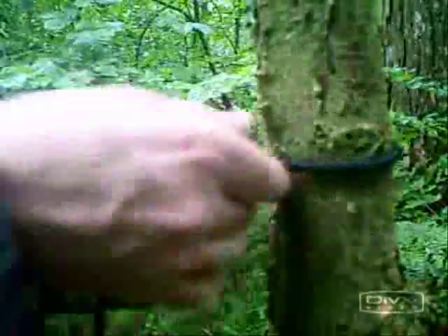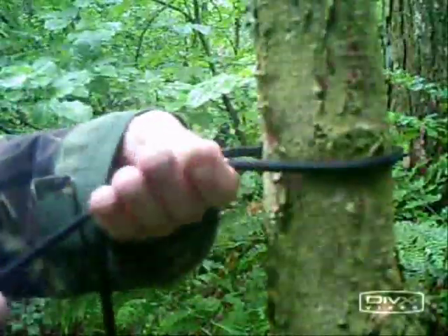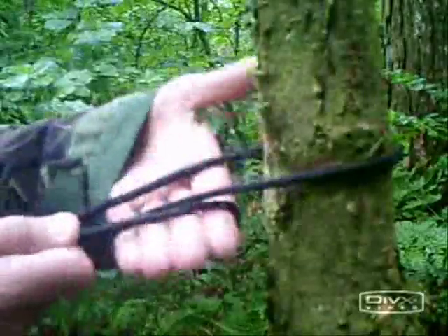You first wrap the paracord around the tree that you have selected and wrap a small loop around your fingers, as shown.